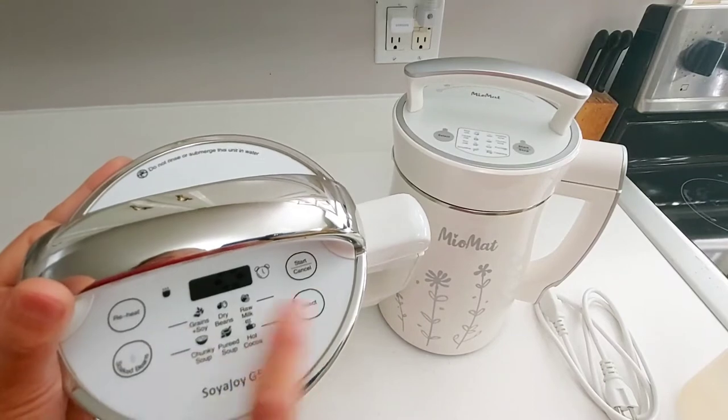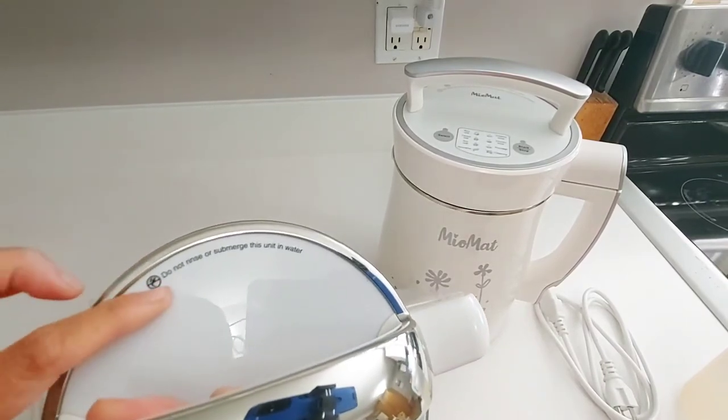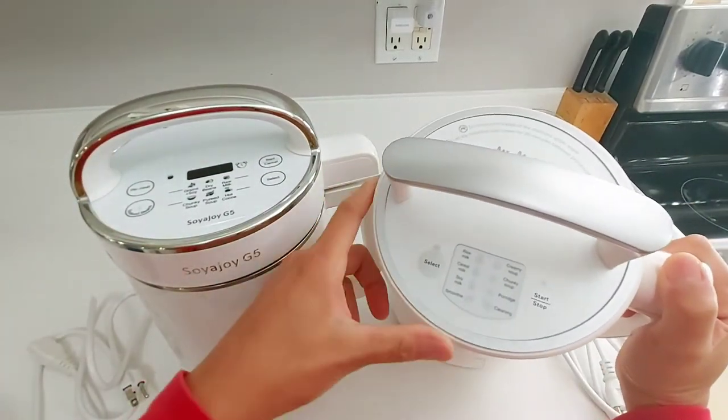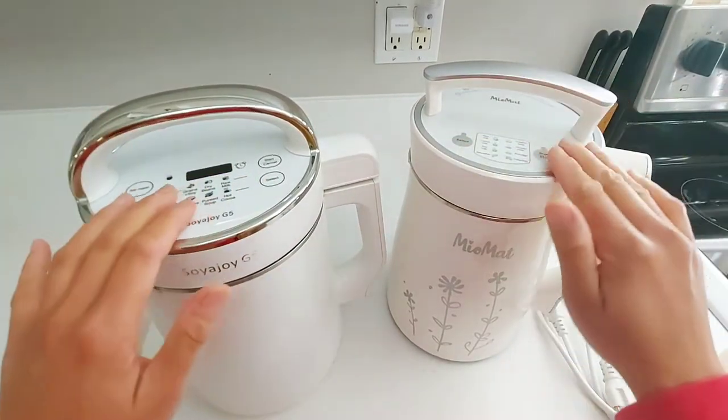The select button is for choosing your setting — it's a nice feature. Also, both machines say not to rinse or submerge the unit in water, especially the top part. For both the Soya Joy and the Miu Mat, you just have to wipe the head when you clean it.